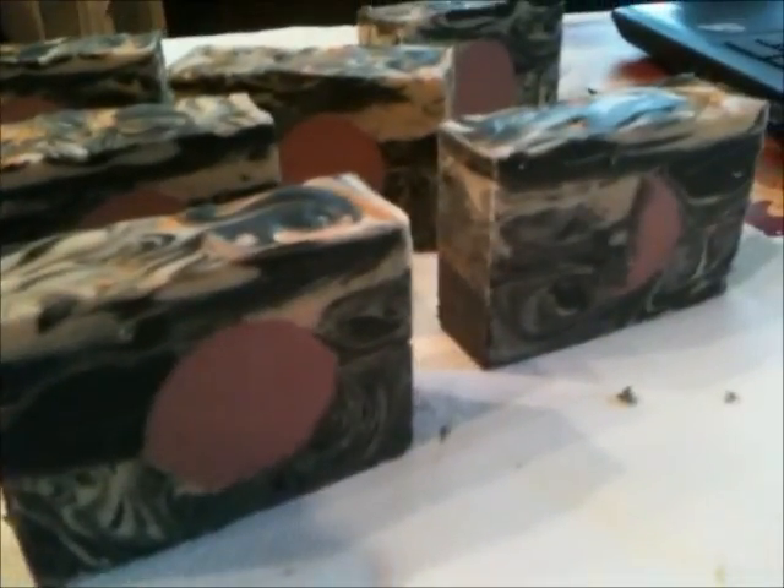The only thing I would change is making the mica line more visible, but other than that I'm very happy — happy with the texture of the soap, the hardness, and the cheese cutter. There are all the pieces, and I'll put some pictures up. Thanks so much for watching — good night!